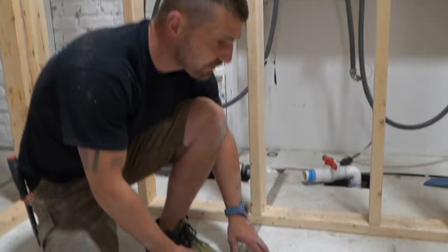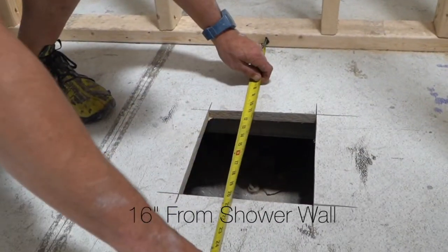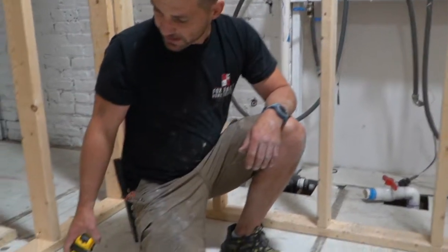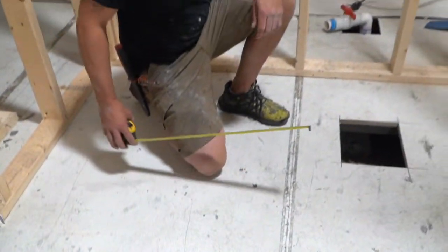Measure carefully to determine the plumbing position and create plenty of access. In this case, the drain is 16 inches from the shower wall and 16 inches from the back wall. The base is 59 inches wide and we've created a 60 inch wide pocket.